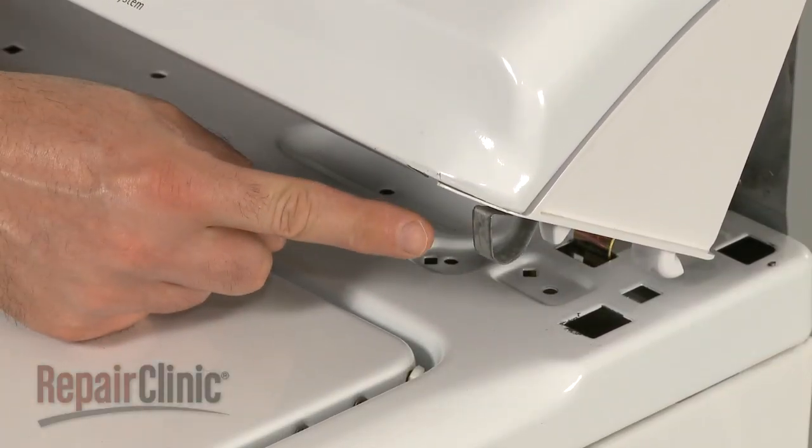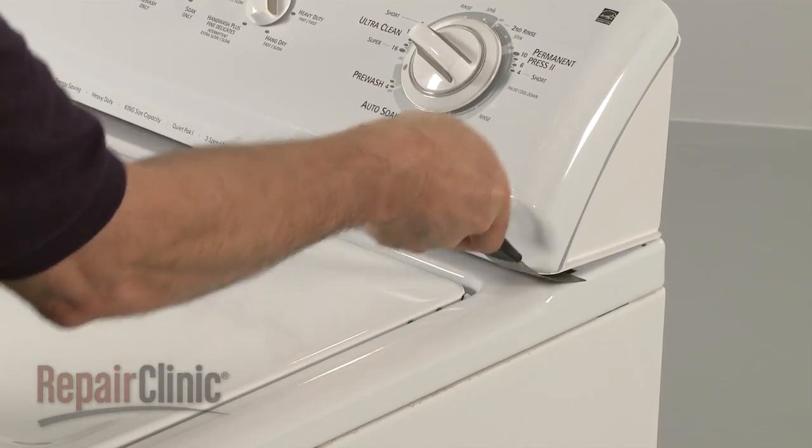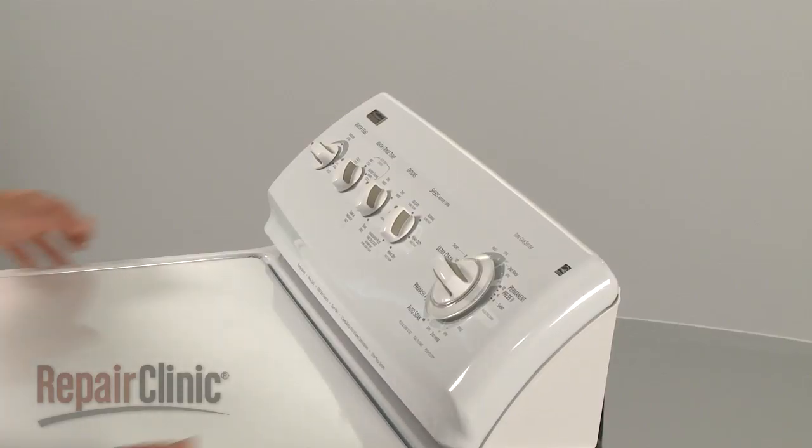Some models use clips instead of screws to secure the control panel. Insert a putty knife between the control panel and the cabinet to release the clips.